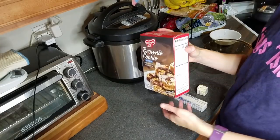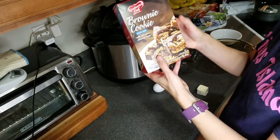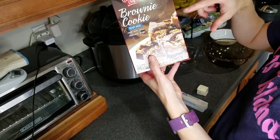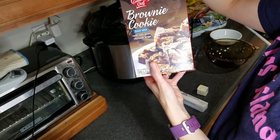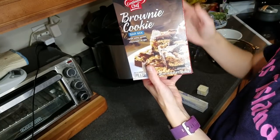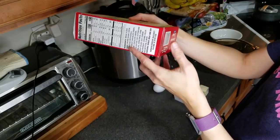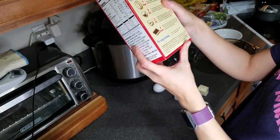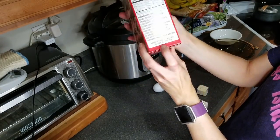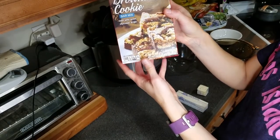While the casseroles are baking, I'm going to get the brownie cookie bar mix put together. When I bought this originally I thought it said Duncan Hines or Betty Crocker or something like that, but no — this is Continental Chef, which I think is Dollar Tree's store brand. Anyway, it says first we need to get the brownie batter ready, so we actually need a large egg.